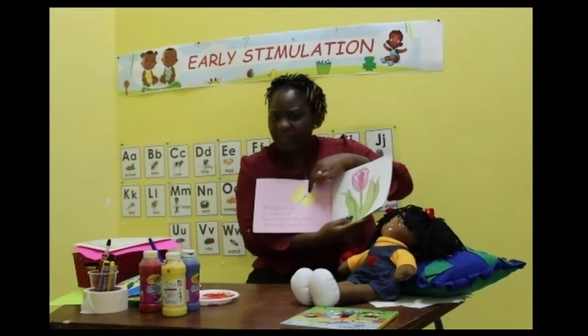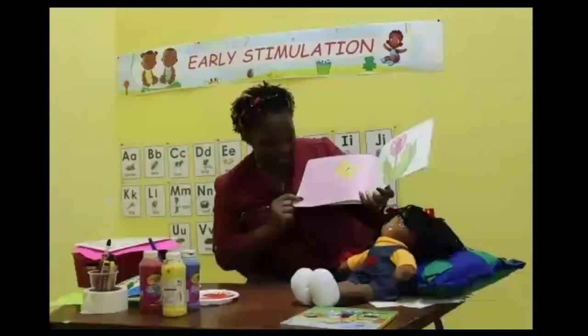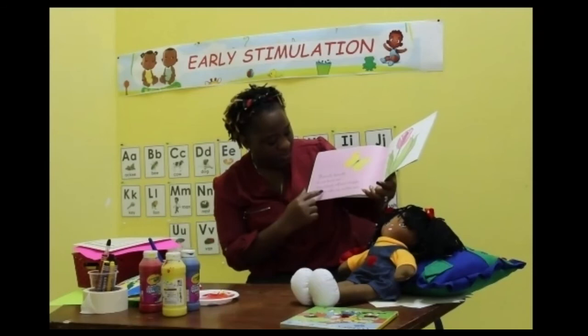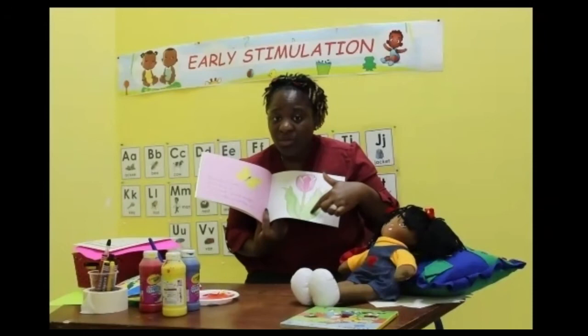Butterfly, butterfly, do you know me? Do you know butterfly? Yes, we put one in our picture just a while ago, so we have a butterfly. Here I stand tall and straight while my silky cup catches rain. And here we have a picture of a tulip, which is also a flower.